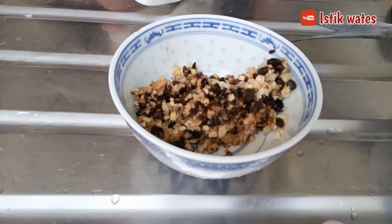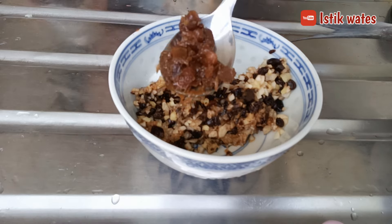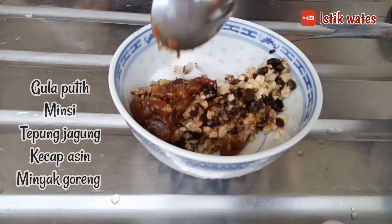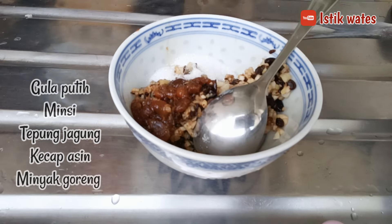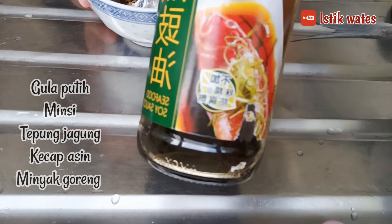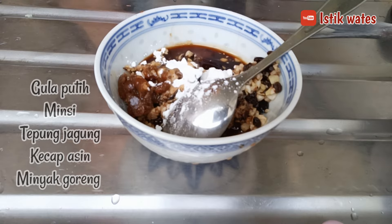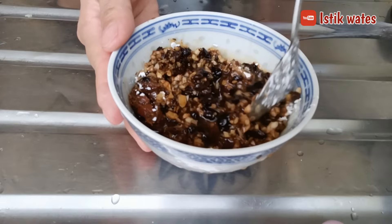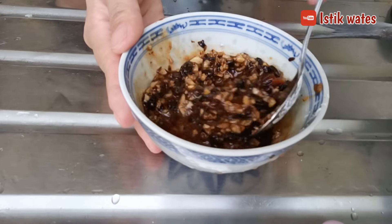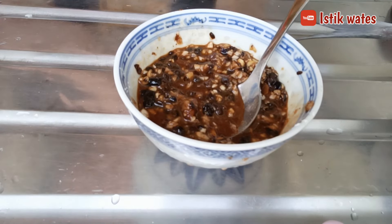After that we add gula (sugar), 2 sendok (2 tablespoons). Then minsi — kalau di Indonesia tidak ada (if you're in Indonesia it may not be available). Then we add tafen or tepung jagung (cornstarch), then kecap asin (soy sauce) — you can use this brand or any other brand, add secukupnya (to taste). After that we mix everything until well combined. This steaming method is the same as for ikan bawal. Then after mixing well, we add minyak goreng (cooking oil).